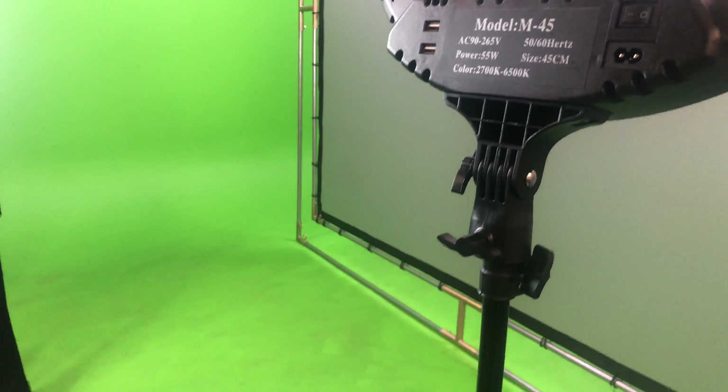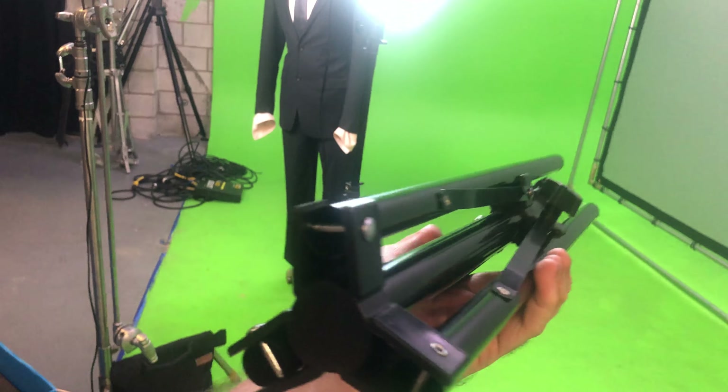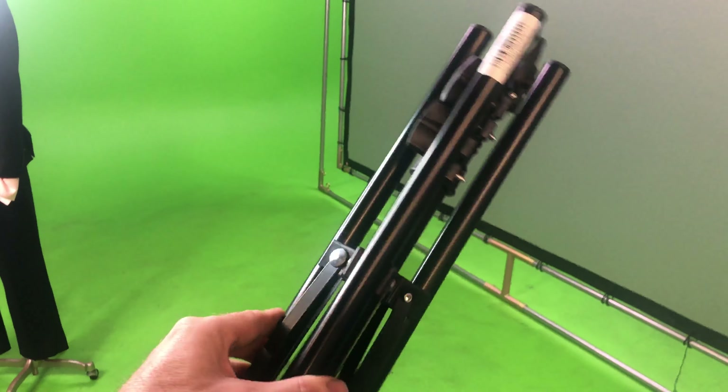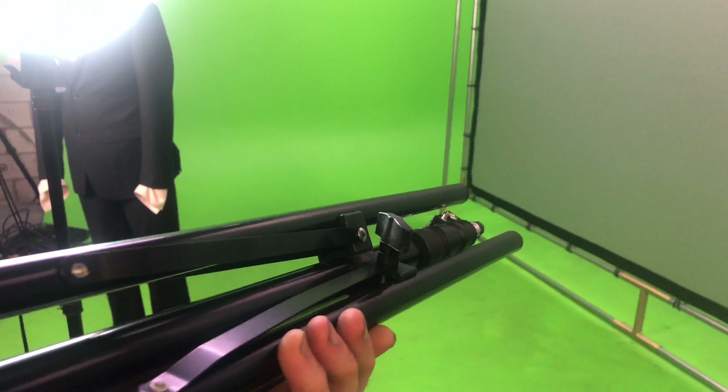Here's a close-up of the stand that it comes with. Lightweight aluminum stands are awesome, especially when traveling — they're extremely compact when folded down and literally fit into any carry-on or check-in travel case that exists. It's about 19 inches collapsed and just over six feet fully extended.